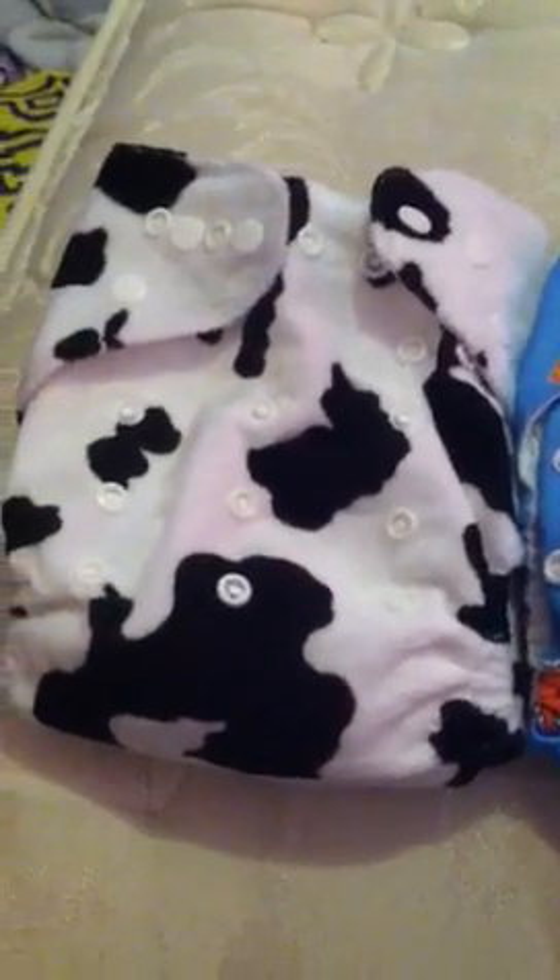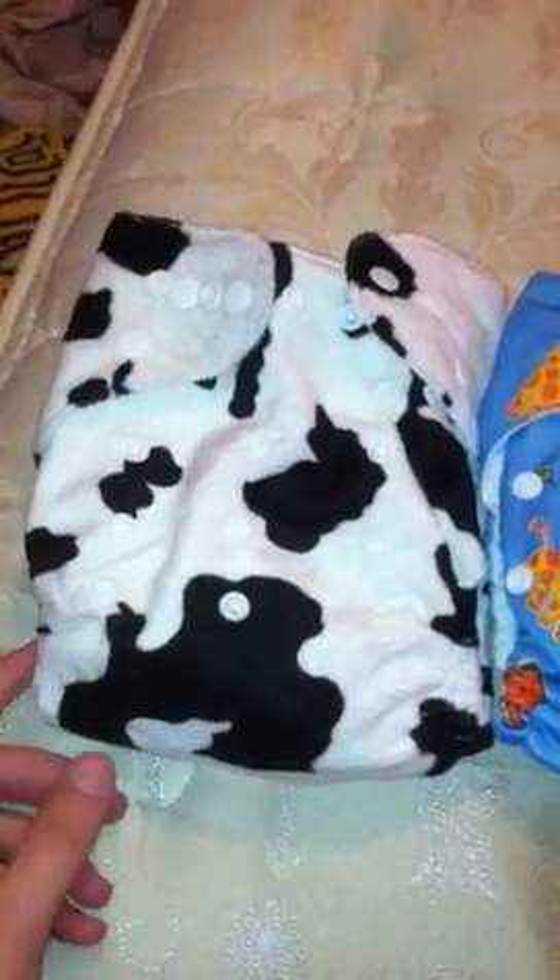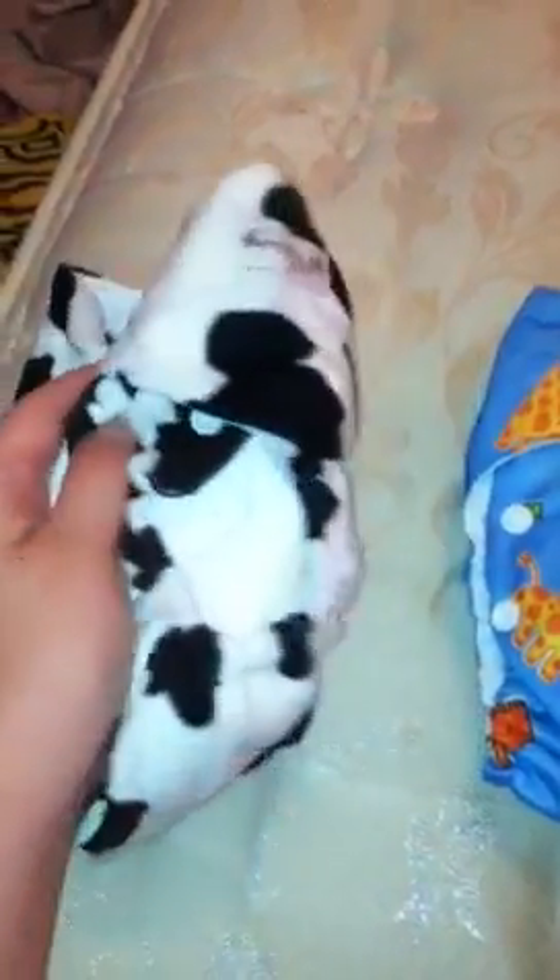Hey guys! So here is our haul number three. I got these this morning as I told you guys in the haul number two video, but I didn't get to go to the post office and get them until just a little bit ago. So here they are. I bought these off of Zulily. They're called Jungle Roo.